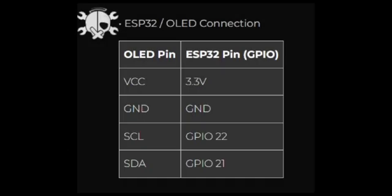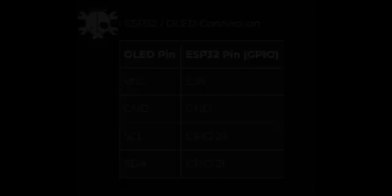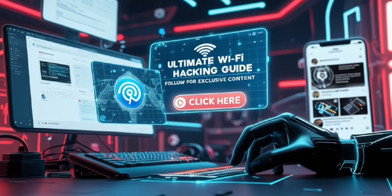Now let's get this thing wired up. And remember, if you fry your ESP32, it's on you, not me. The ESP32 is waiting for code — so where do you get it? Easy. Go to YouTube, search for CipherTech, and find the video titled 'NRF Box: Your All-in-One Gadget for BLE and 2.4 GHz Networks.' Check the description, tap the GitHub link, and download the zip file. Boom — you have the full code. This script turns your ESP32 into a powerful tool that can scan, analyze, and even disrupt wireless signals.